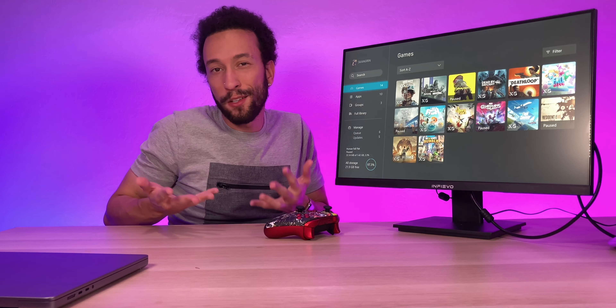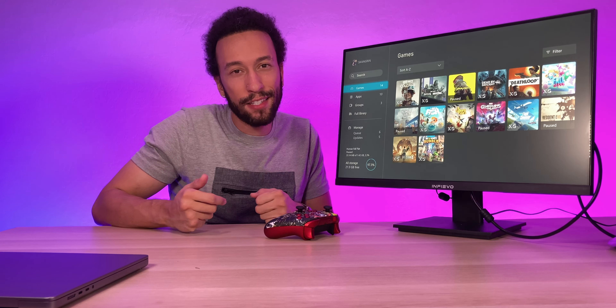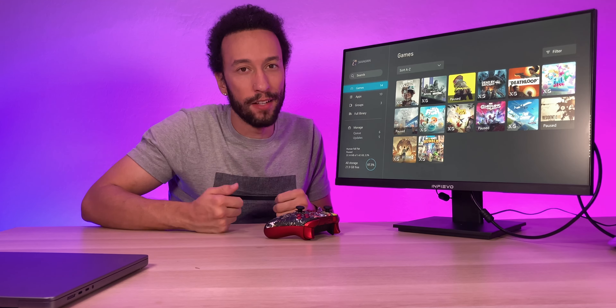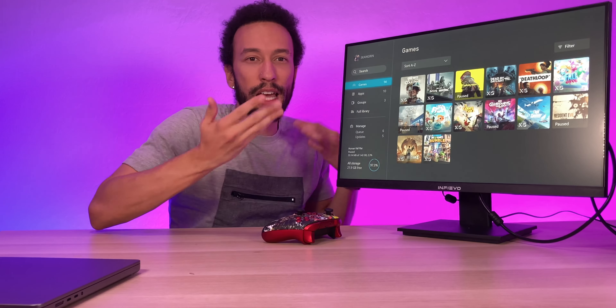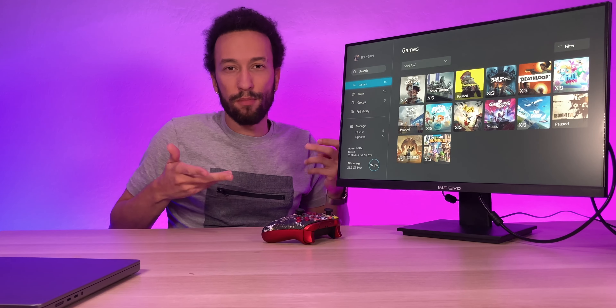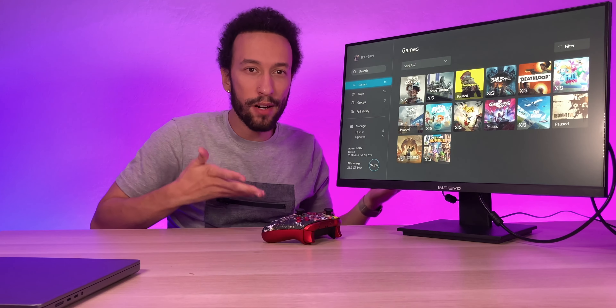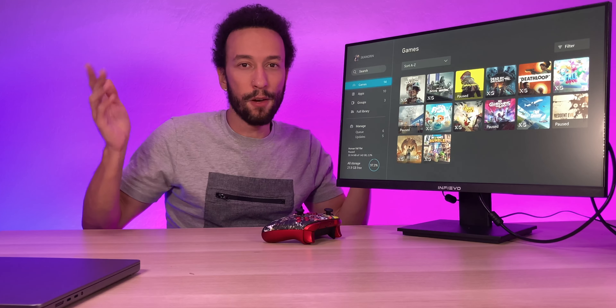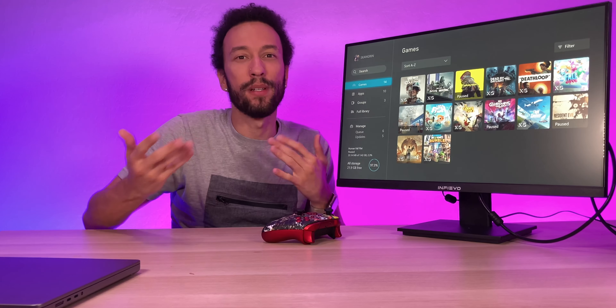Even though the resolution is on the lower side, the colors look great — 99% sRGB color gamut and it definitely shows. As for the speakers, they work and they're fine for what they are, pretty much exactly what I expected. Good in a pinch, but not if you actually want to enjoy your content. If your headphone battery dies, you have a backup, and that's always good to see.